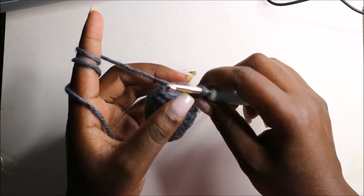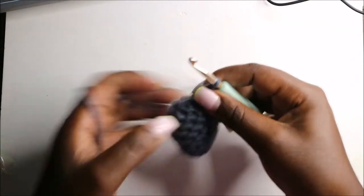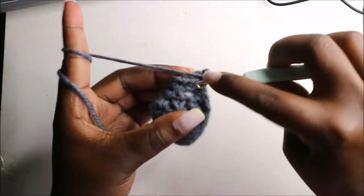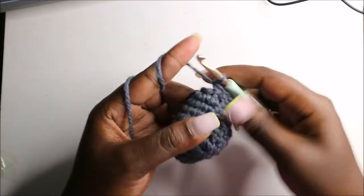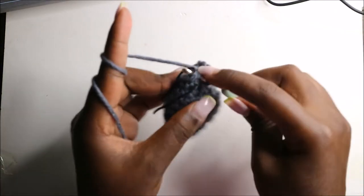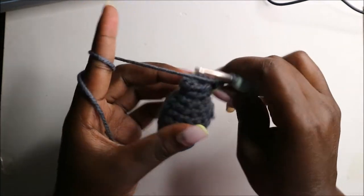In the tenth row, start by doing three single crochets — one, two, and three — and then increase three times: increase one, increase two, increase three. Then do single crochets in the remaining two stitches. Now we have a total of eleven single crochets.